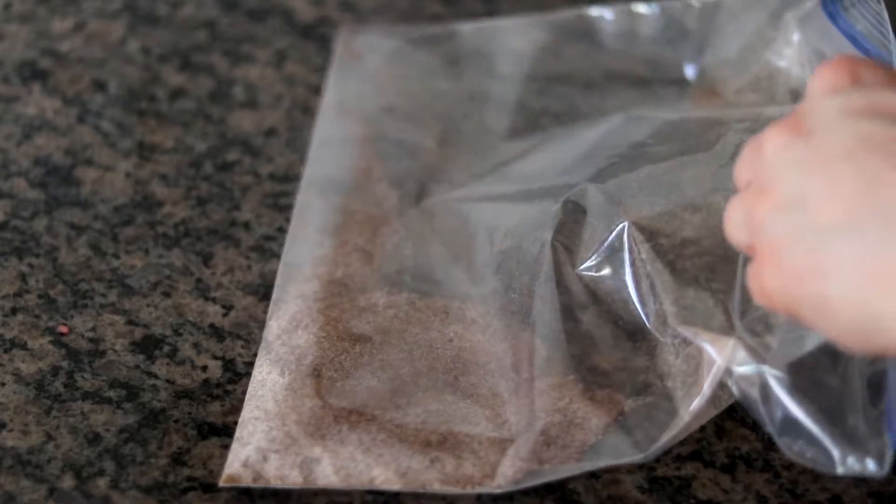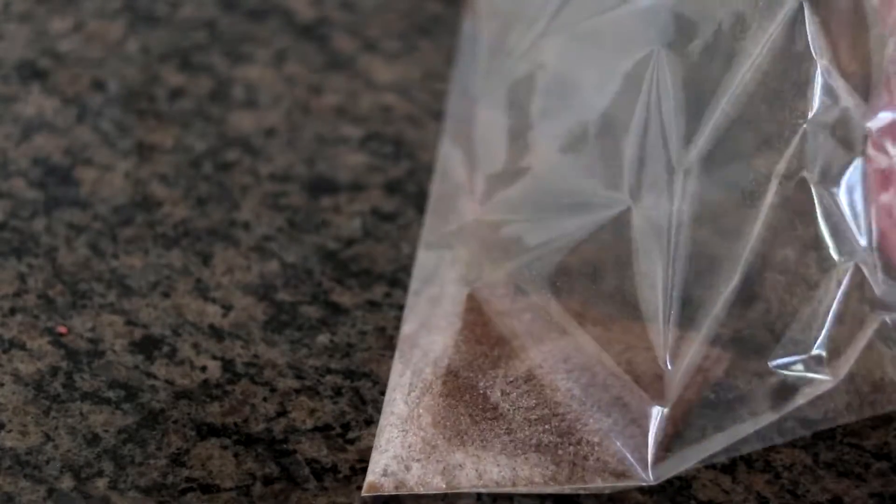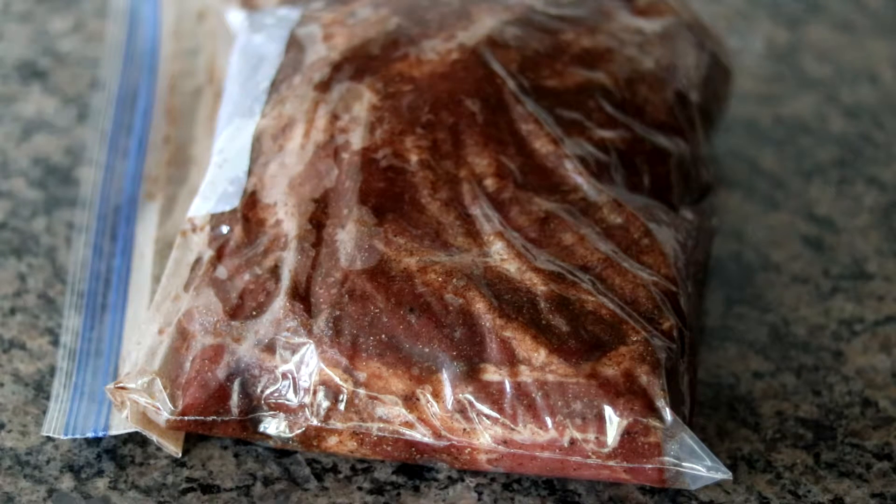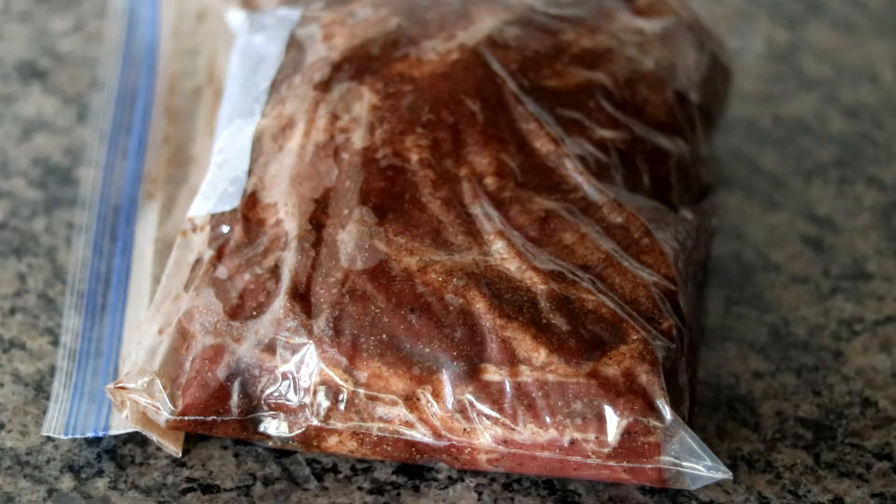Once those spices are mixed up, add in the pork shoulder. Five pounds is about the maximum you can fit into a gallon bag. Once you get everything in your Ziploc bag, mix this around until you've thoroughly coated all portions of the exterior of the pork — just shaking and spinning the bag. Make sure all sides are coated very evenly. Take as much air out of the bag as possible, seal it tight, and pop it in the fridge for about 24 hours.